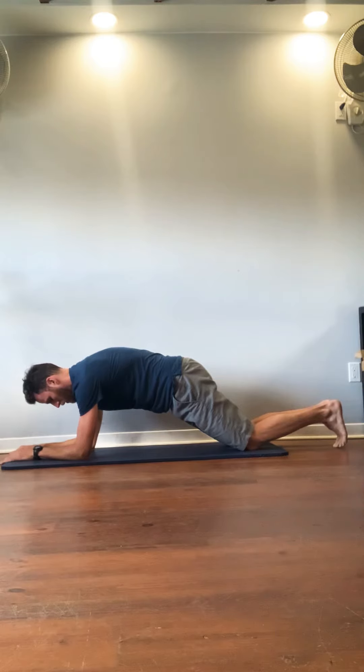Breathe. Exhale, one more second. Good, relax.